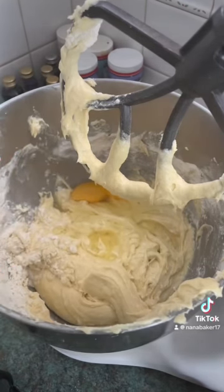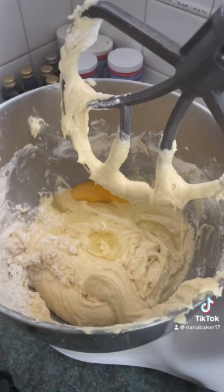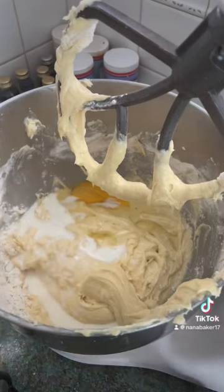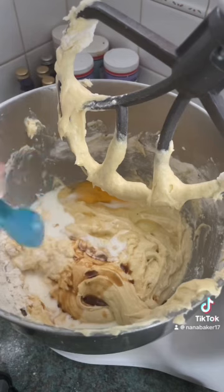When you've added your last egg, you now need to add three tablespoons of milk — I'm using whole milk, but you can use semi-skimmed if you like — and a teaspoon of vanilla. So with your last egg, you add three tablespoons of milk and the vanilla.